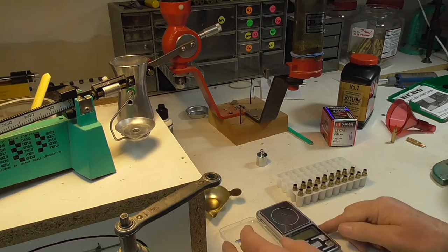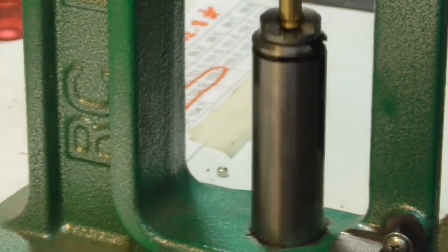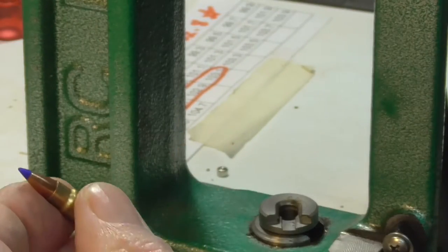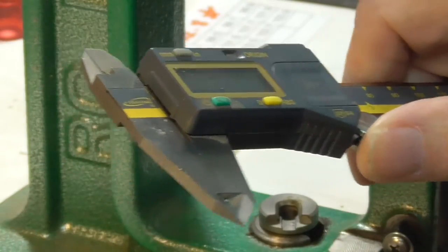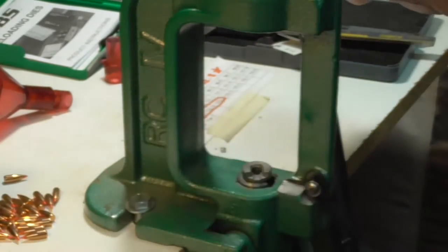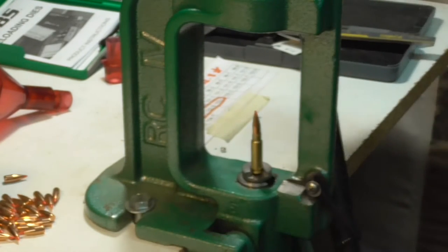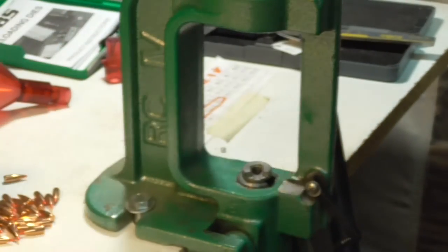Now let's set up on the press. As I was explaining before, I took a factory round and set my stop up here so it would be exactly the same. Then I checked overall length with my digital caliper and did this first one. Now we'll do the rest of them. There is the last one.